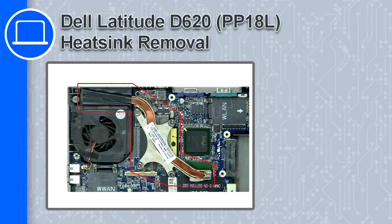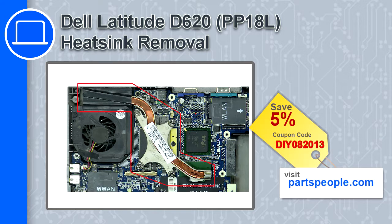Hey, what's up, this is Ricardo, and in this video I'll show you how to remove the heatsink from a Dell Latitude D620. If you're looking for parts for this laptop, go to our website and use this coupon for a 5% off discount.